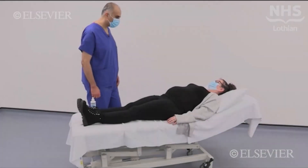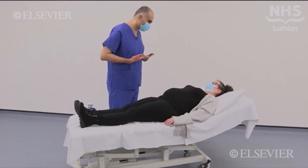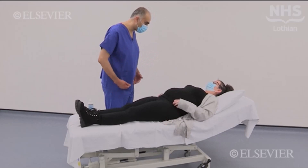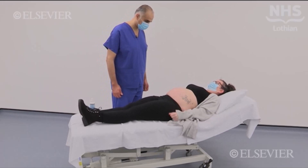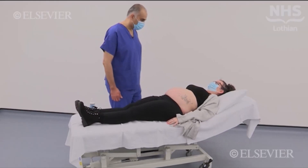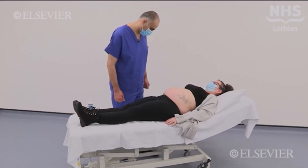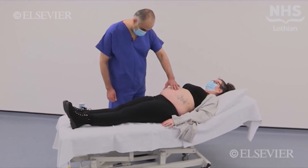Would it be okay if I examined your tummy? Yes, that's fine. Could you lower your leggings and expose your tummy? Take note of the patient's general demeanor, check for pallor, and then inspect the abdomen. Look for signs of pregnancy such as the linea nigra, a dark discoloration on the midline of the abdominal skin, and striae gravidarum, or stretch marks.